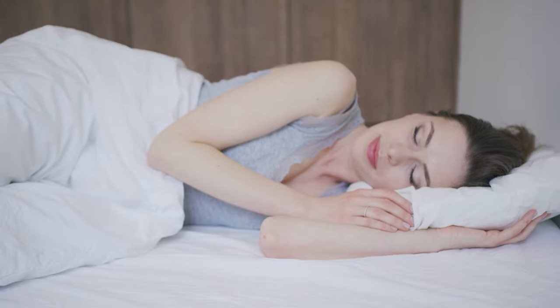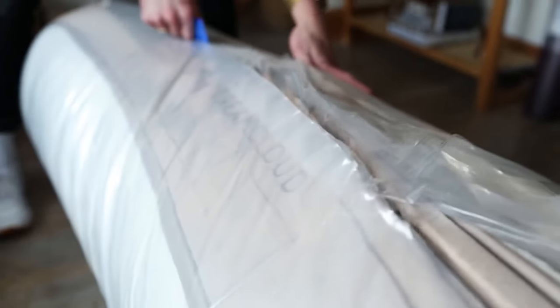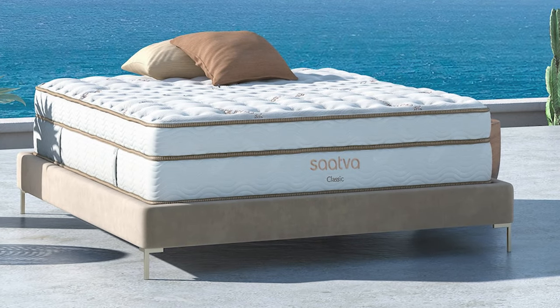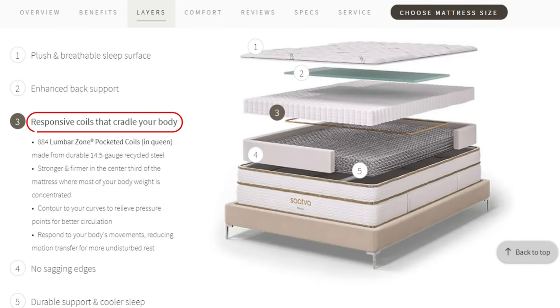On top of that, the mattress will be delivered ready for you to sleep on, unlike the other two that get delivered rolled up in a box where you have to wait a couple of days for them to inflate and take full form. What's unique about Saatva mattresses is their design — for example, the Saatva Classic, their most popular hybrid mattress, has two layers of coils unlike the standard single-layered ones.